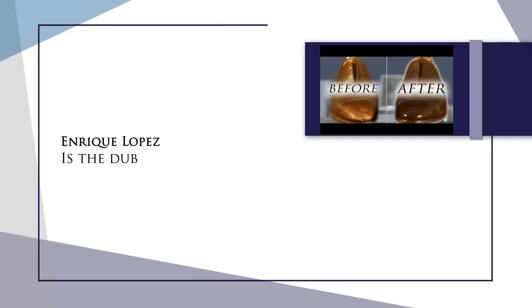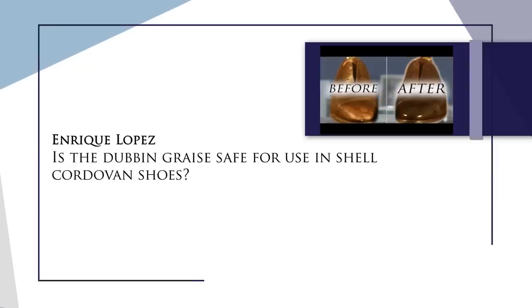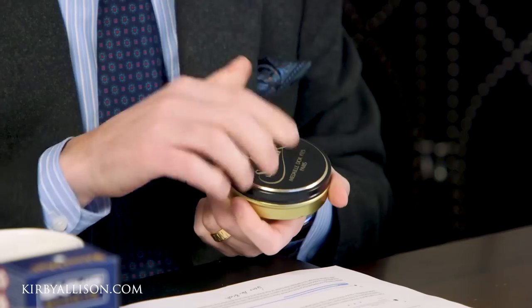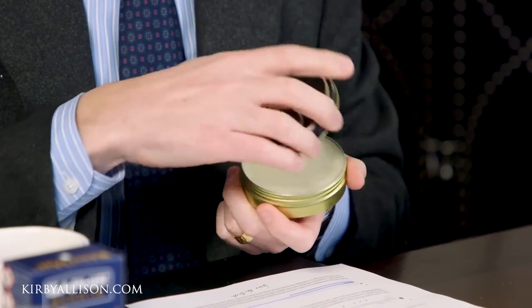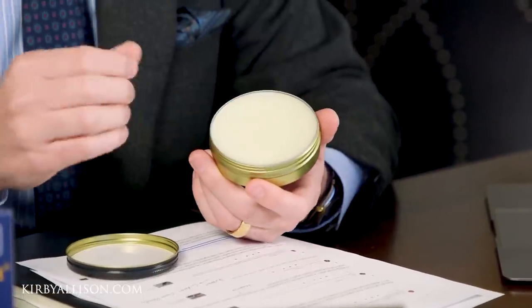Our third question today is from Enrique Lopez and it reads: Is the Dubin Graze safe for use in shell cordovan shoes? The Dubin Graze is an animal-based shoe polish that really is a very deep and powerful conditioner. Traditionally, a Dubin would be used for hiking boots — anything that really needed intense waterproofing. The greasy, oily texture of this helps condition and waterproof the leather. We recommend using this in something like our presidential shoe shine because it provides really deep and lasting conditioning, especially useful across the vamp area to help prevent cracking.